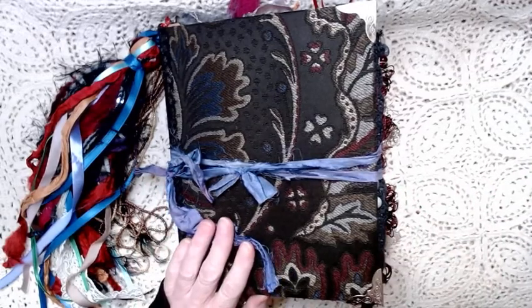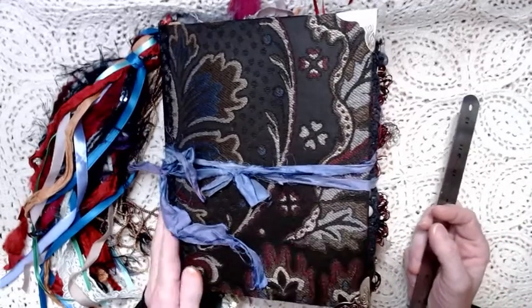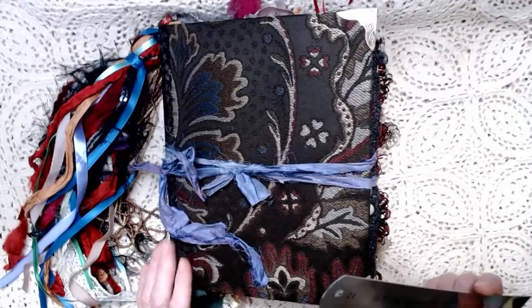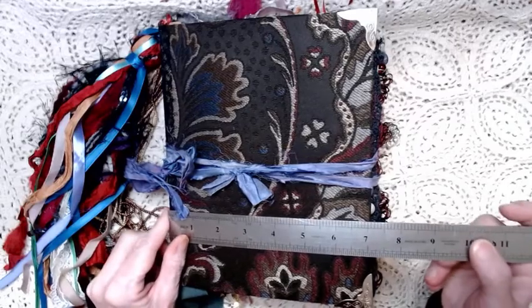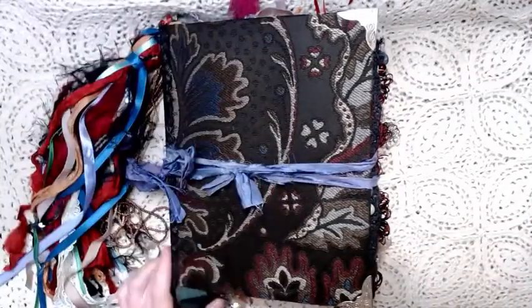This journal — I constructed the cover, so it's not an altered book and it's not made out of another cover. I constructed it out of pieces. So let me just measure for you. It's seven by nine, so she's pretty big.